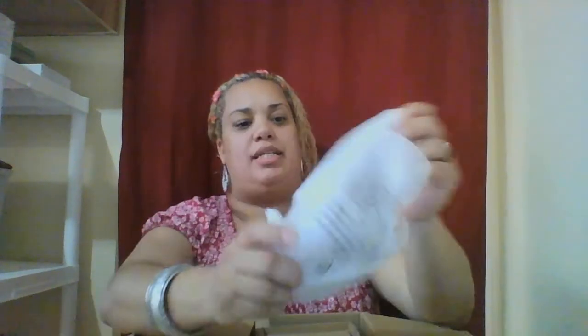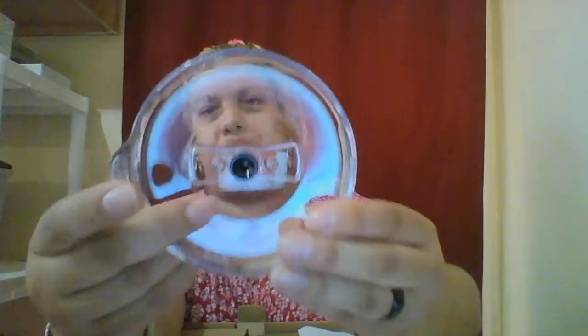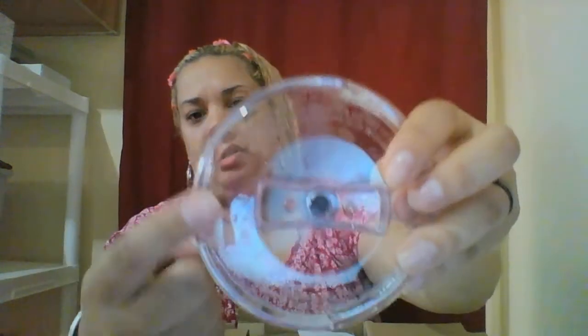First thing that comes out is the lid. It says lock and unlock on top right there — lock and unlock.